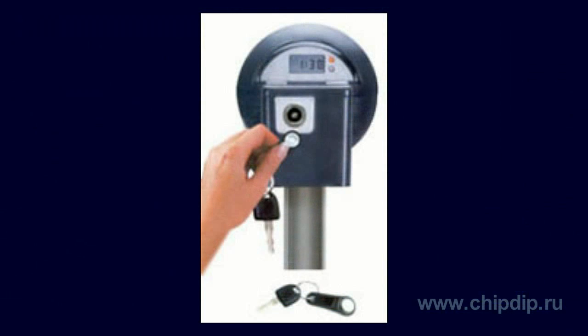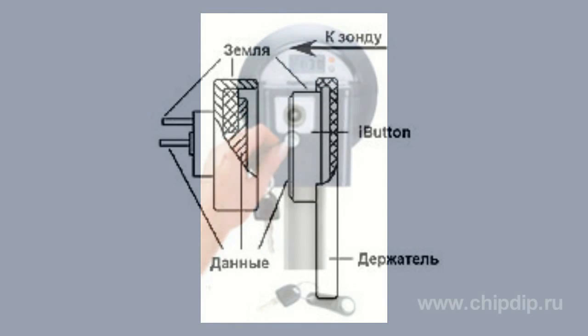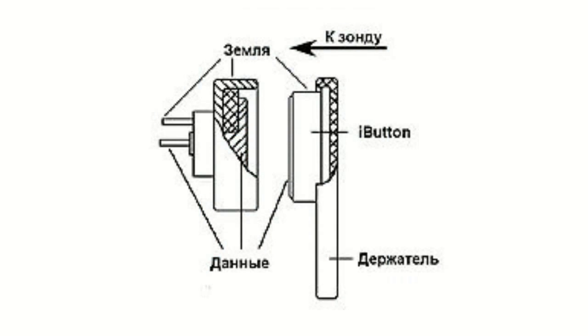To exchange information from the iButton with external devices, it is necessary to touch the contact unit, depicted by both surfaces or the halves of the metallic disk. The probe consists of two electrically separated conducting parts. Usually the probe contacts are made of stainless steel or copper alloy covered by a conducting coating. The bigger part, the contact surface, protects the system from inaccurate indexing due to human factor, or in case the touch memory and the probe are located on different moving mechanisms.